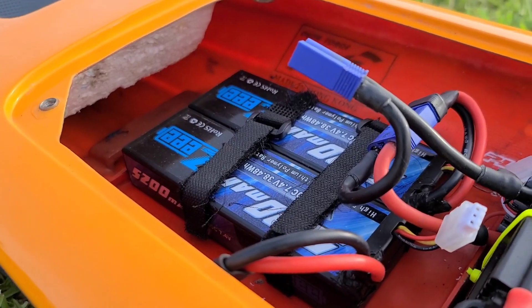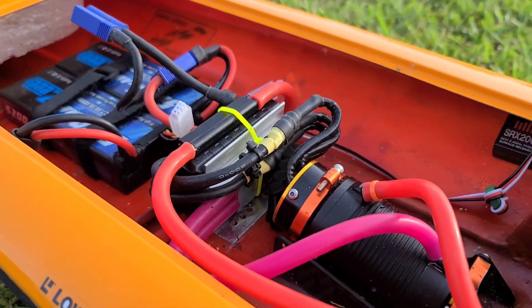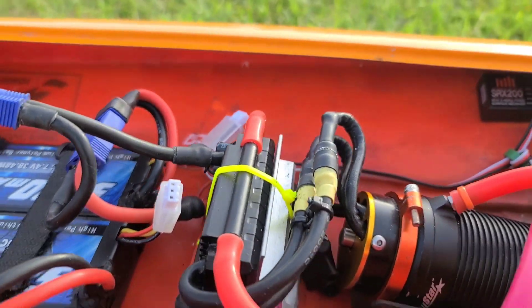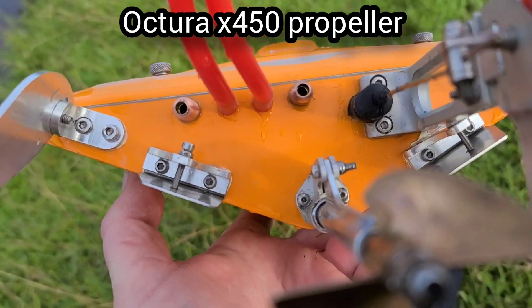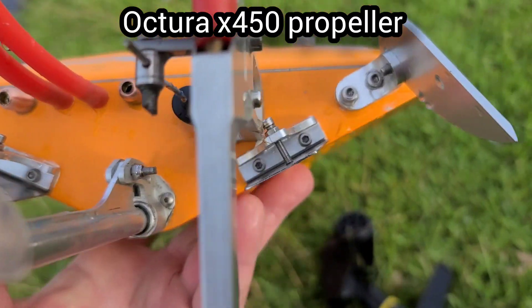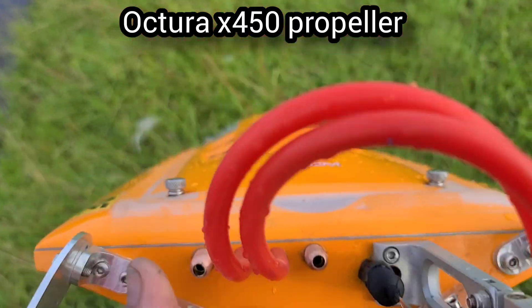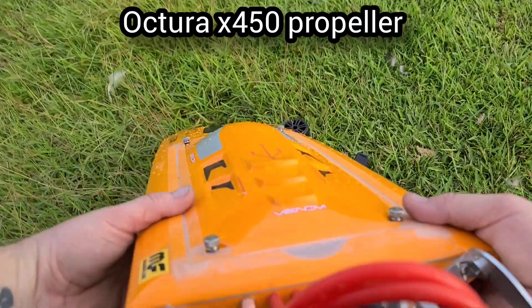Got twin Z packs in the boat — two 2S packs, running it on 4S today. Got a TP Power 4060 with a Fly Color 150 amp ESC. We've got the trim tabs all the way down — you can see how they're angled down on both sides. I got them basically bottomed out on both screws. Let's see what it does with the trim tabs all the way down.